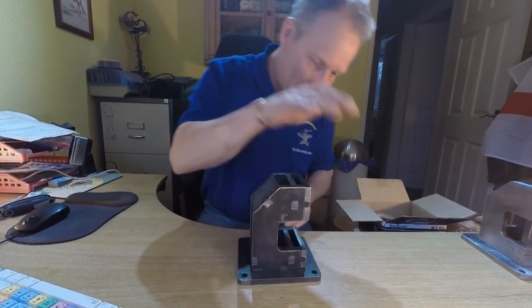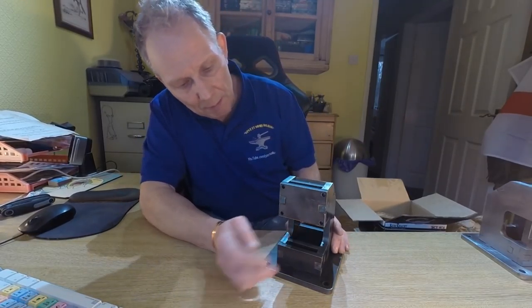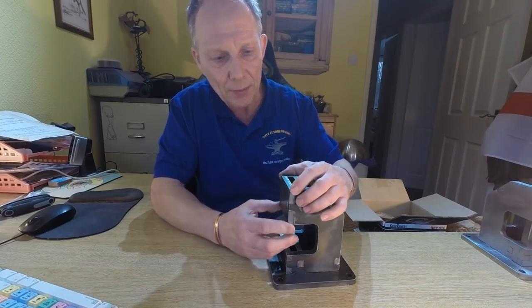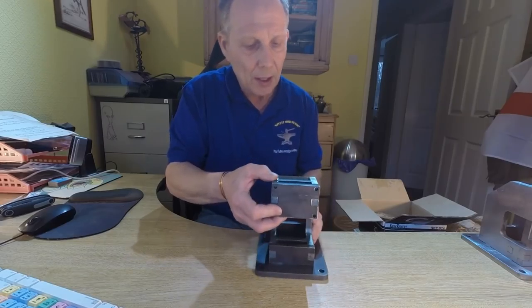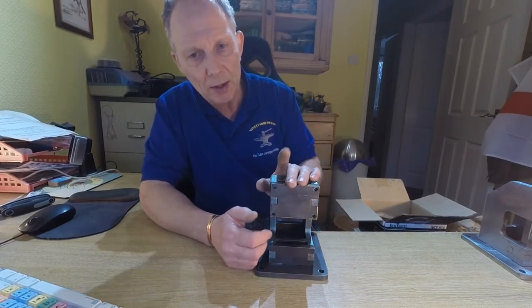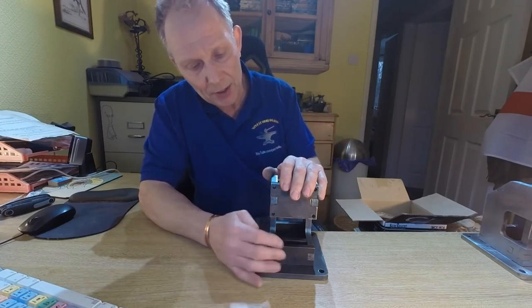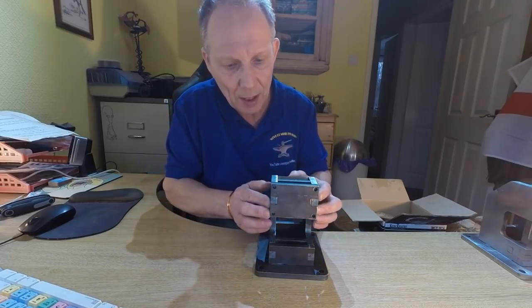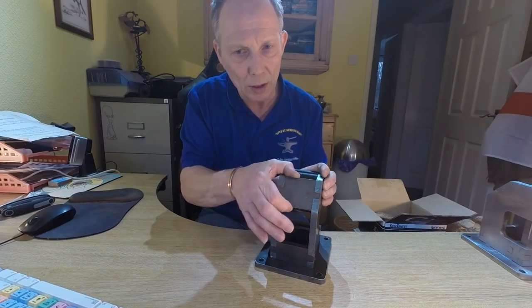There you go - that one is much much easier to put together. Now the only thing I'm slightly concerned about with this one - you have got a very slight movement. I only increased the measurements by half a millimetre, which for those of you who do imperial is probably about a thirty-second or maybe less. That's pretty small, but it's made a hell of a difference and it has just given me a little bit more movement in all of these pieces.